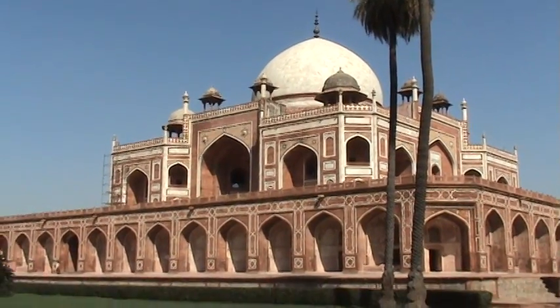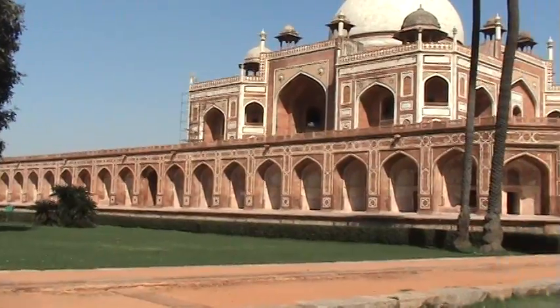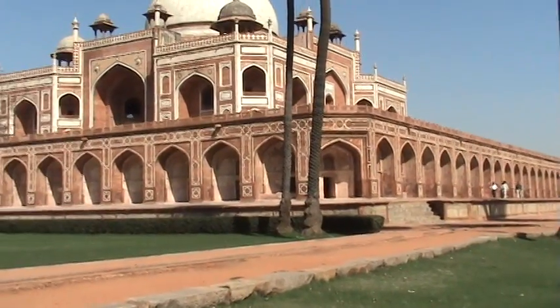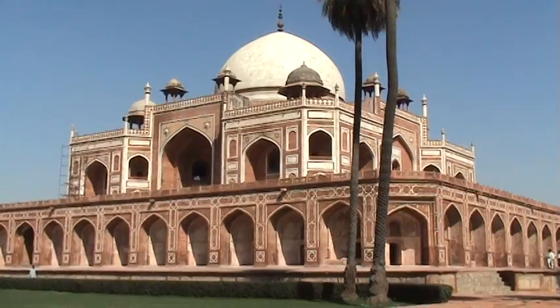We are now at Humayun's Tomb, the tomb of the second Mughal Emperor. This building is also called the forerunner to the Taj Mahal in Agra. The Taj Mahal was built by an emperor in memory of his beloved wife, while this was built by a queen in memory of her husband.